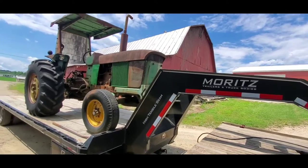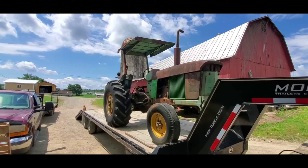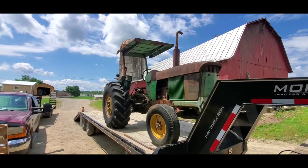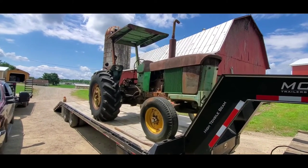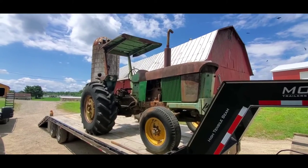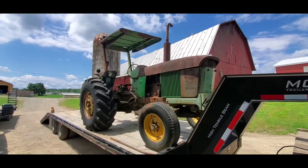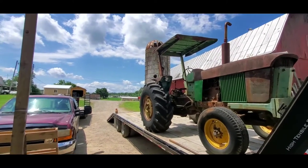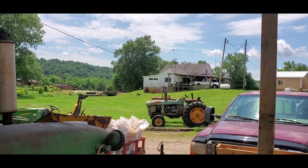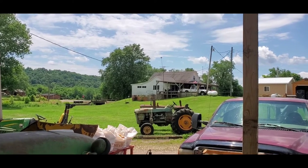We've kind of ended up getting some rare and uncommon tractors over the years, and this is probably by far going to be the rarest one. It's going to get the most complete, most correct restoration that we can possibly give it, because honestly it deserves it. You'll be seeing this tractor in a lot more videos as time goes on. It also came home with two others, and I'll be doing a video on those here pretty soon.